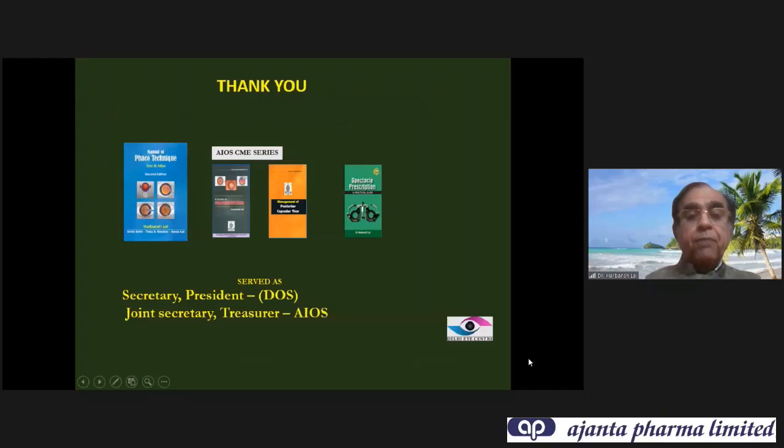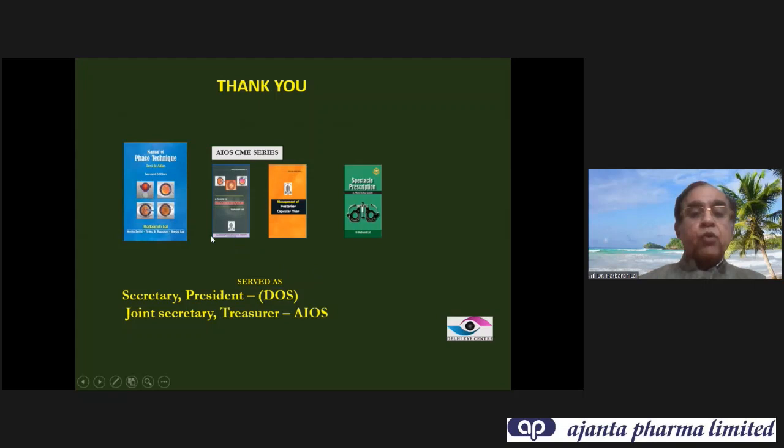Thank you for giving me this opportunity. I have booklets and books available on my website — you can read them online at drabansal.com, and hard copies are also available on request. There are many more YouTube videos there as well. If you have any difficulties, you can call me without hesitation. If you're finding it difficult to learn, bring your recorded surgical videos and I can review them and tell you where you have gone wrong.